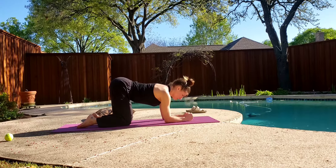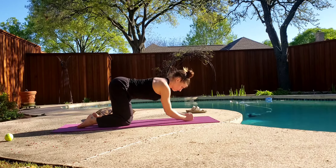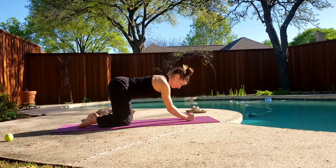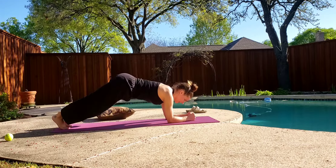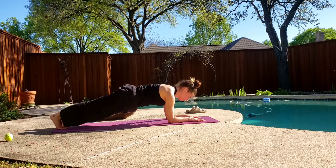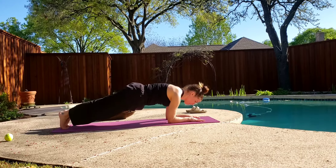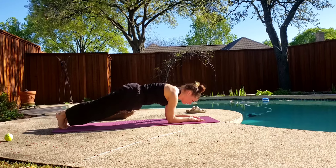Ten, nine, eight, seven, six, five, four, three, two, one. Hold that position. Walk it out into a plank position — hands can go flat. Hold. Five, pull the abs up, four, three, two, one. Now see if you can start to rock forward and back on your toes a little bit — forward and back. Loosen up those toes.